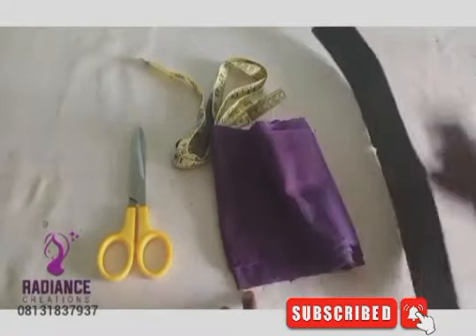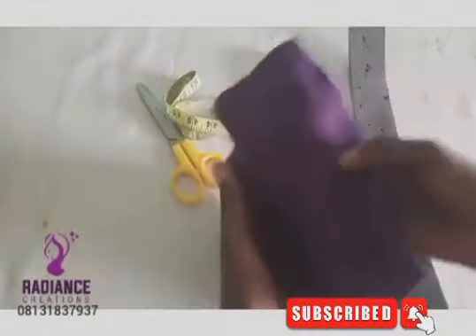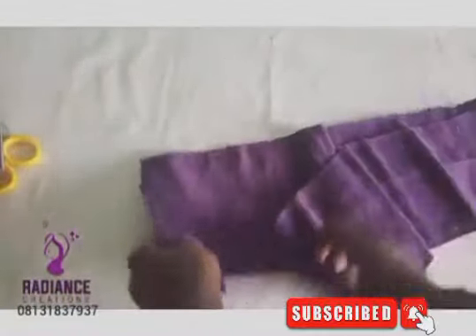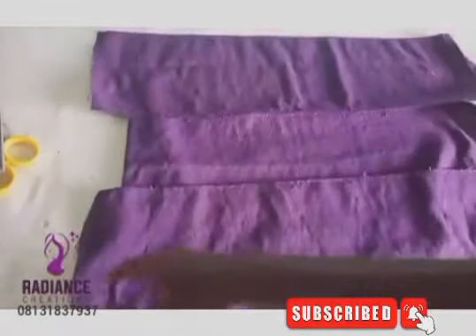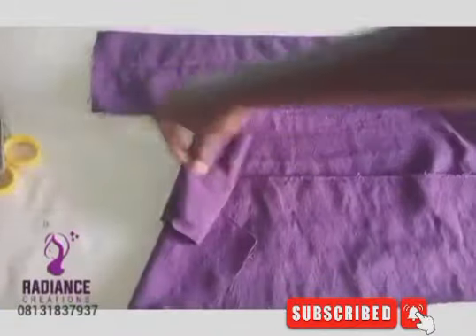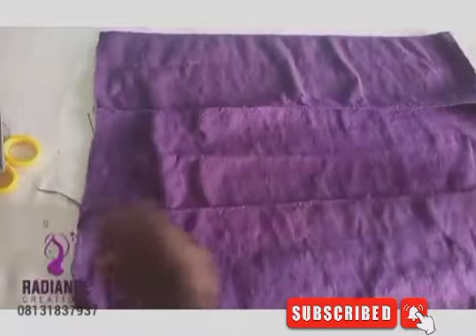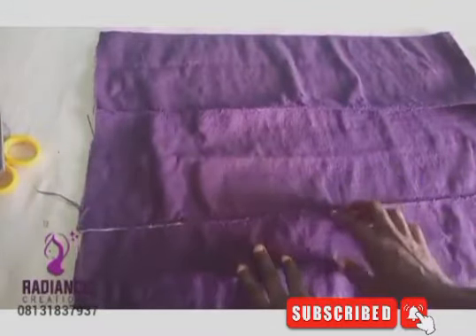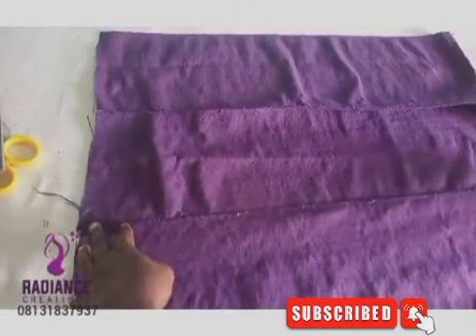I have my marker, scissors, and tailor's chalk here. I've already cut out the pieces — it's three pieces that I've joined together. I cut this one out for the band; the length for the TV piece is 25 inches. I'm going to take it to my sewing machine and place it on the shoulder seam, very close — about half an inch.